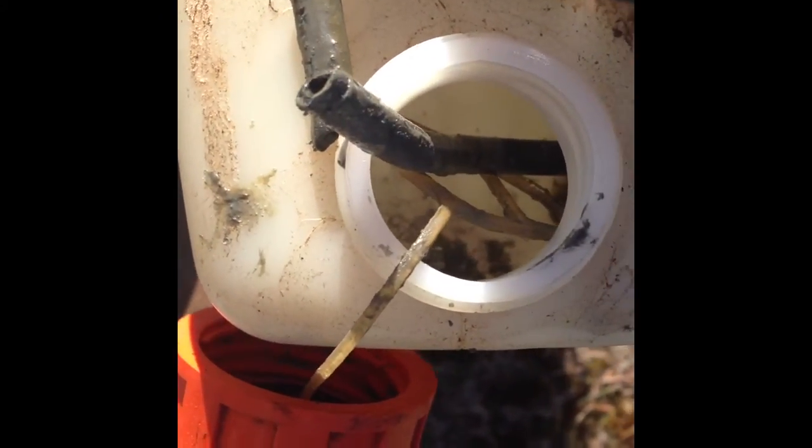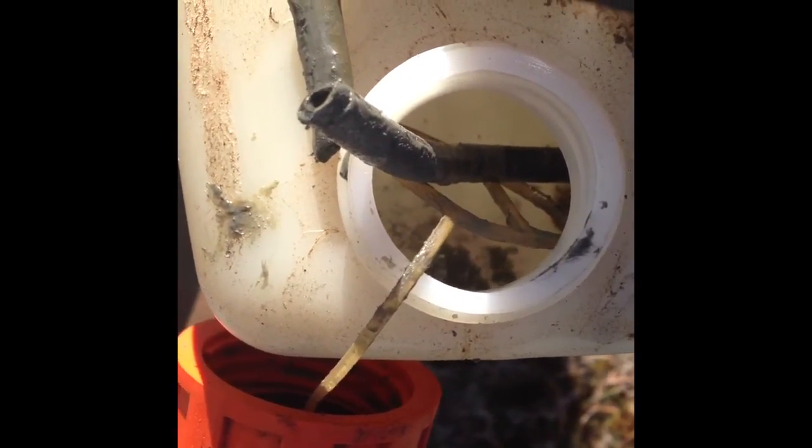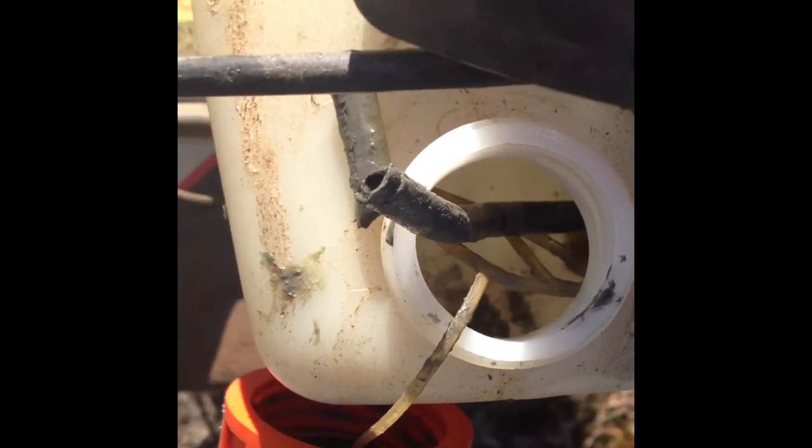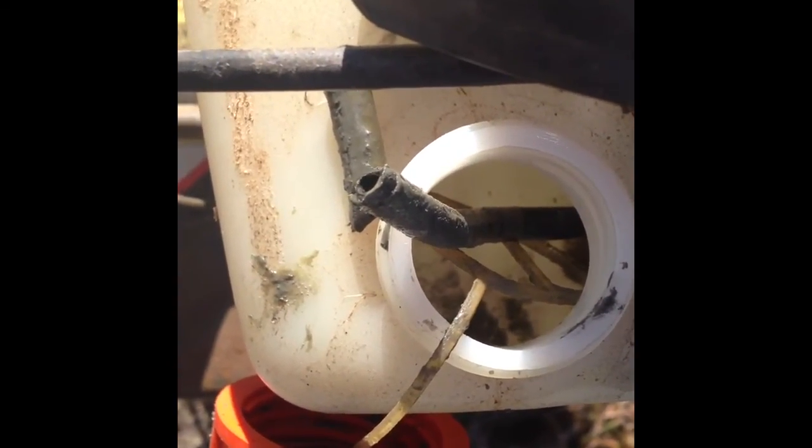If you look down inside there, you can see a bunch of garbage in the bottom of the tank and the fuel filter. This line that's sticking up out of the tank is what remains of the fuel pickup line. It has literally fallen in half as I picked it up out of there. It's all basically dissolved.